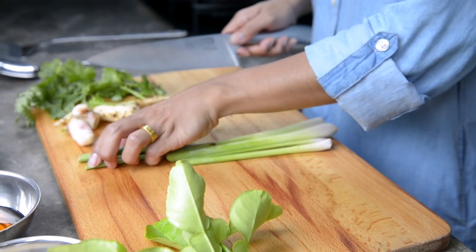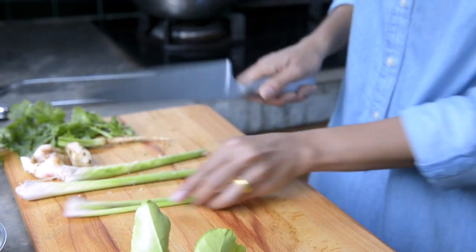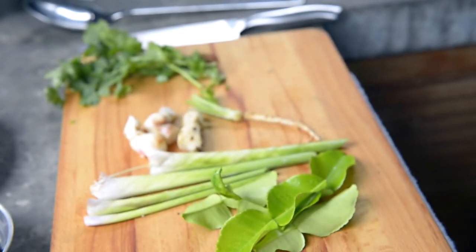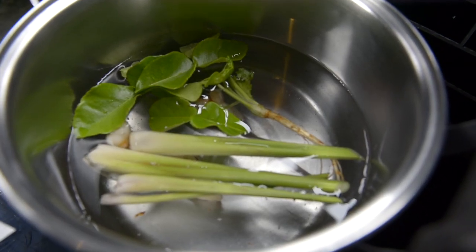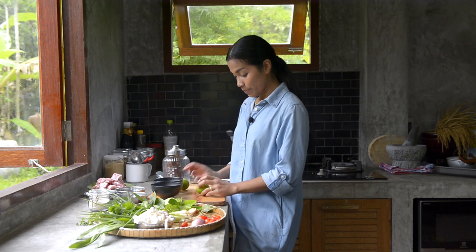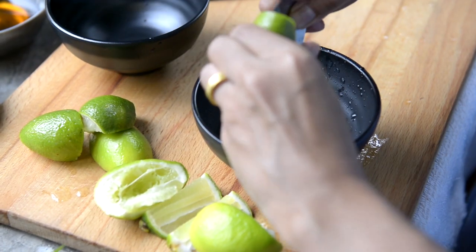I have prepared some herbs that I'm going to boil in the water first, and after that I'm going to put the ribs in the water as well. While we're waiting for the water to boil, I will show you how to prepare the sour ingredients for the limes. You massage it first and then you squeeze it.